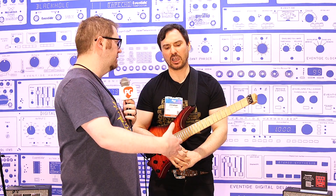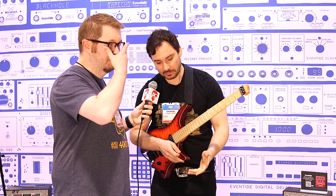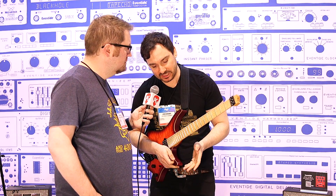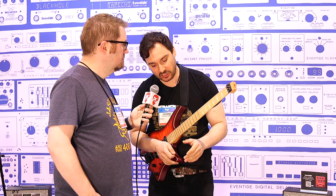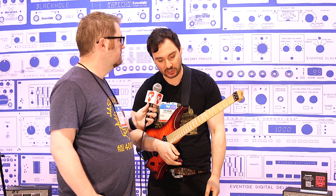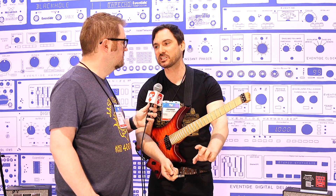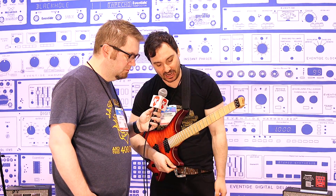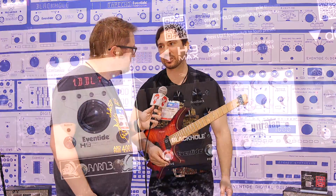Are you able to hook it up for deeper editing in addition to MIDI? Yes, absolutely. You can use our free software, Eventide Device Manager, and you have control over every parameter. If you like editing a pedal on a computer you can do that, but it's also very tangible — you don't need that. You can literally just go ahead and the controls are very accessible.